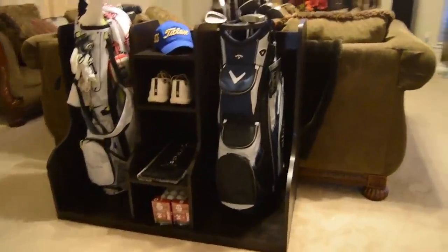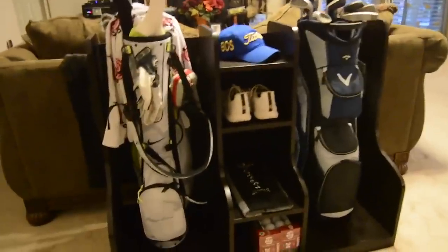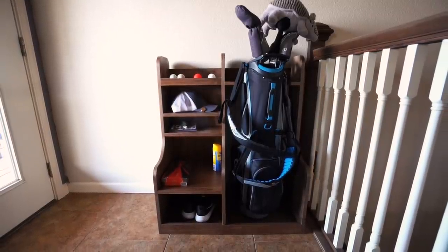Five years ago, I actually built a double bag holder for a high school fundraiser. Since that turned out great, I simply took it and modified it for one bag. Let me show you the building process.